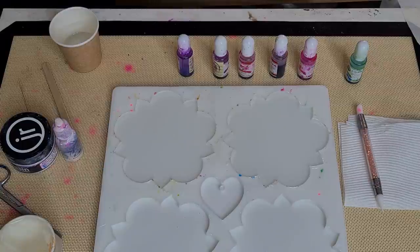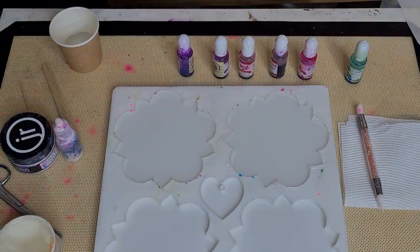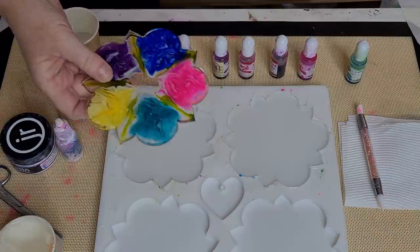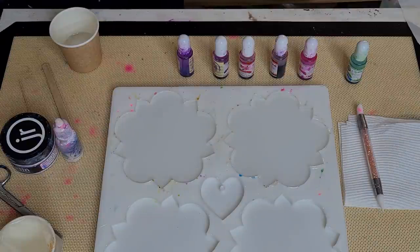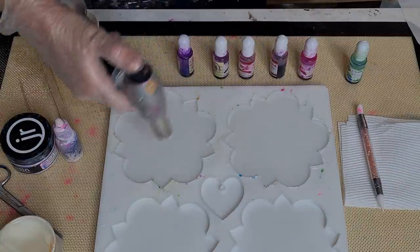G'day guys, welcome back. I'm going to do the 3D blooms again, but the ones I did the other day where I didn't take the temperature of my resin — I wasn't that happy with them. I did it twice, waiting different times, and I still wasn't really happy with it, so I'm going back to my original way of taking the temperature.